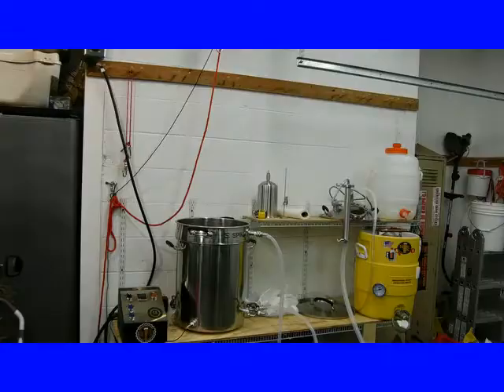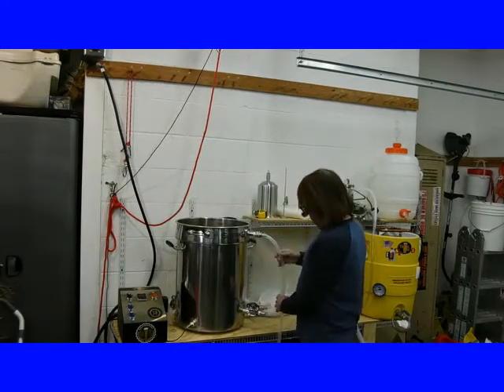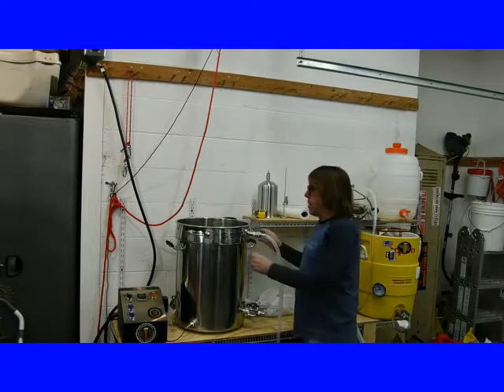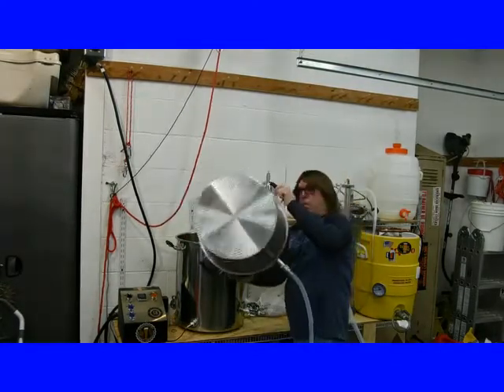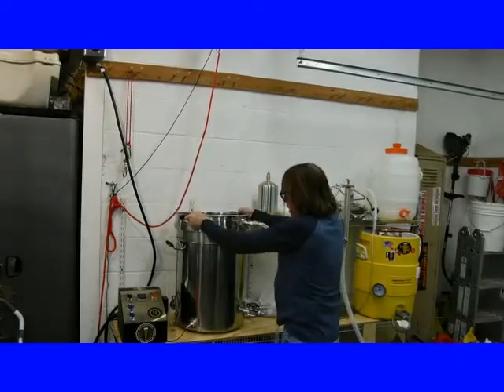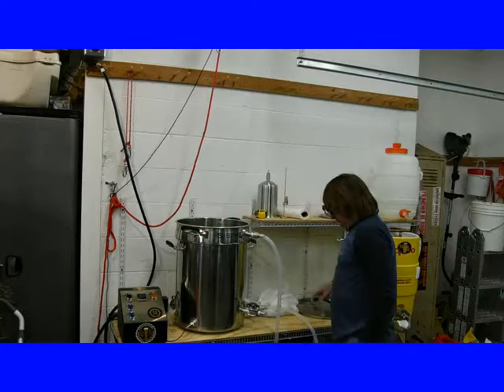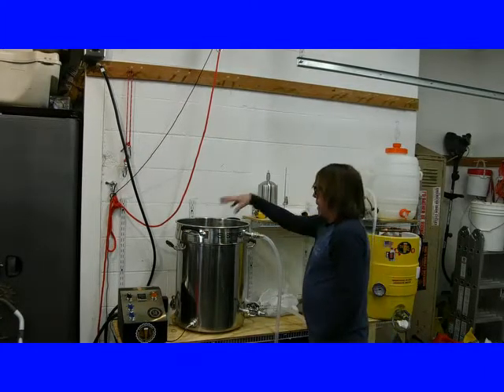That Keller beer is real good. So here's the setup. What I got is an all-in-one system. The basket has a false bottom on it, and a pump. I'm going to keep everything recirculating — out the bottom, through the pump, into the top.